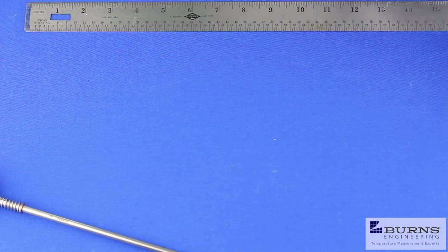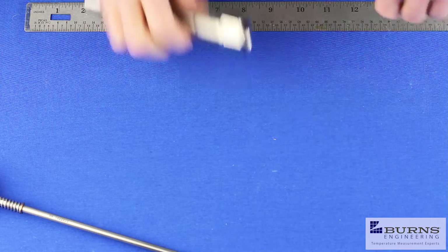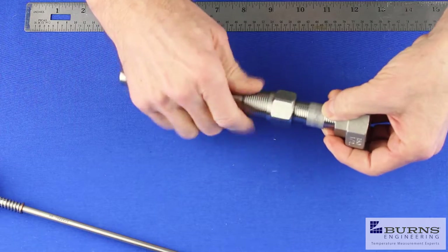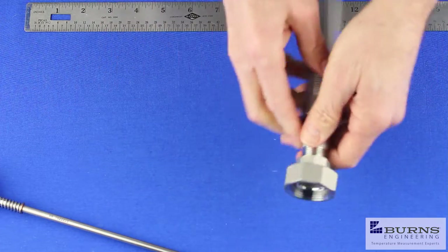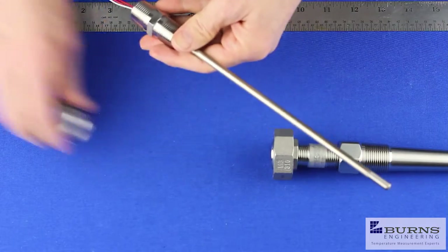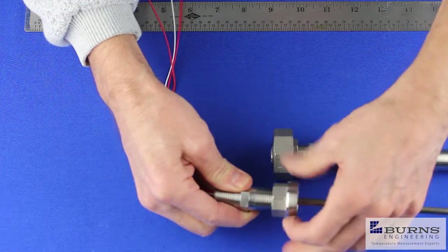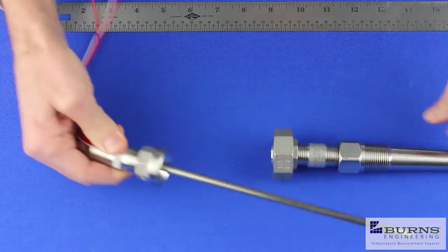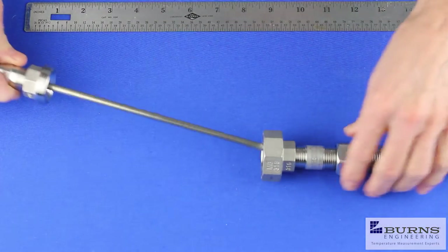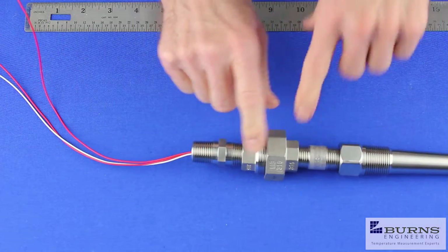Next I wanted to show the addition of an extension with the Type L temperature probe. This is handy when you have a situation where you pull the probe out frequently for recalibration. We can take a pipe nipple and a union with our Type L probe. The other half of the union screws onto the probe. This makes it very convenient — it also adds three inches to the probe length. You don't have to spin the probe or anything; it's all handled by the union.